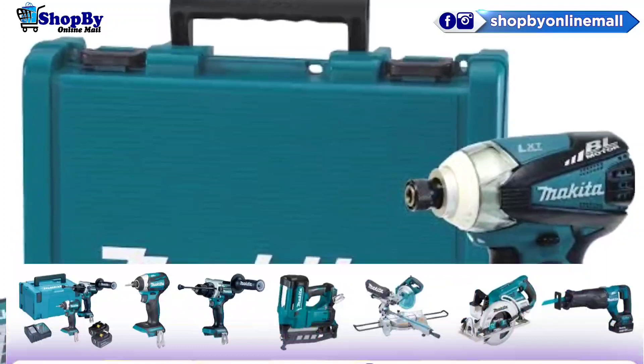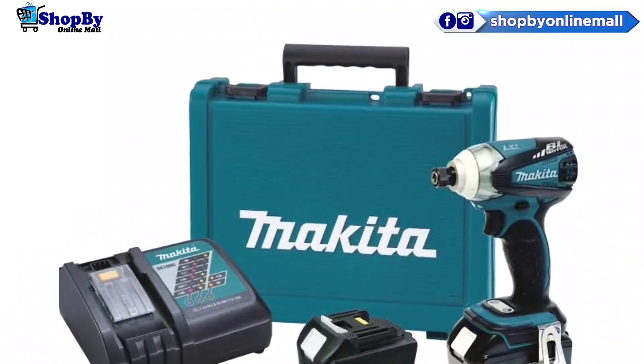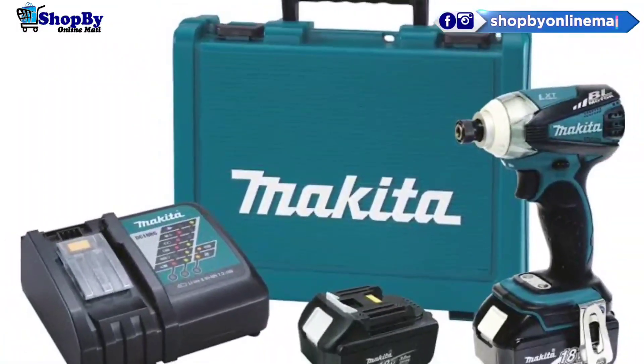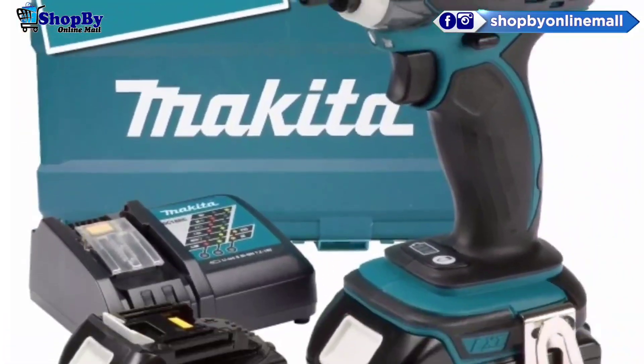Battery type: lithium-ion with a 22-minute charging time. Battery capacity 3.0Ah. Vibration for fastening bolt: 15.5 m/s² with a K factor of 2 m/s². Net weight: 1.5 kg.